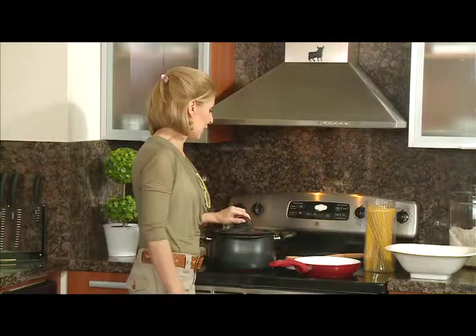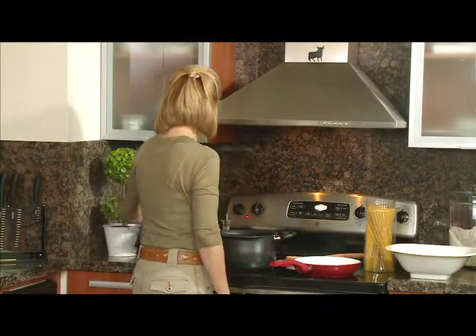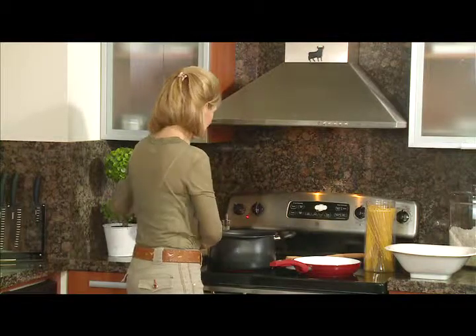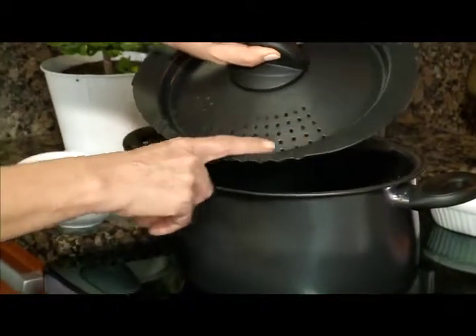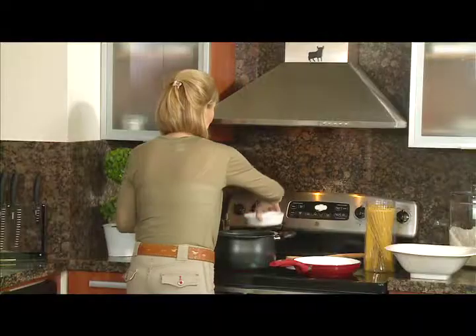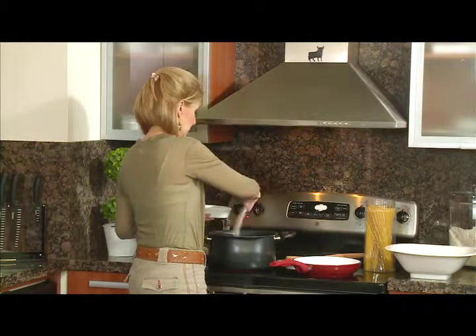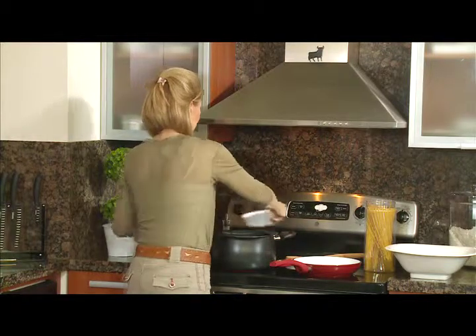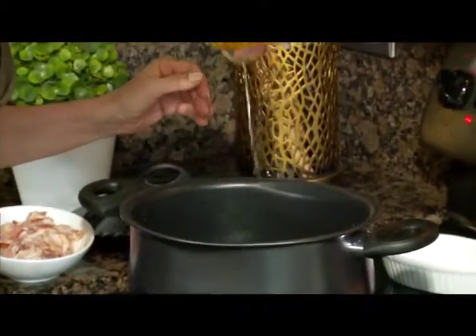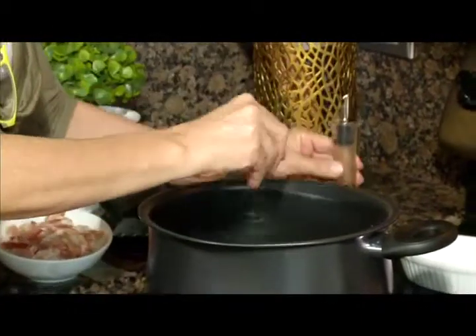Lo primero: tenemos una olla con agua hasta la mitad aproximadamente. Estas ollas son maravillosas porque tienen agujeritos que me permiten soltar la pasta sin volcarla. Le pongo un poco de sal, y un chorrito de aceite de oliva. Nada más.